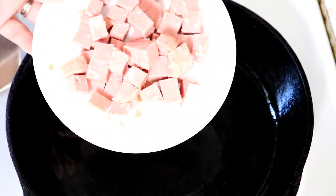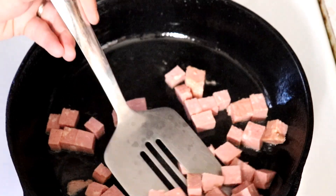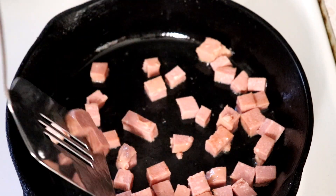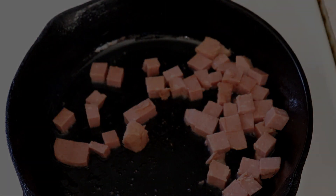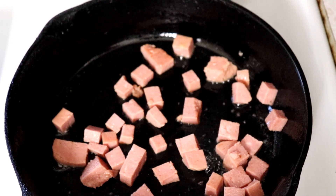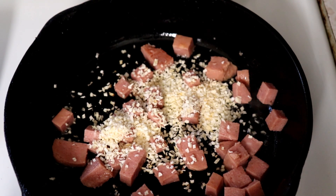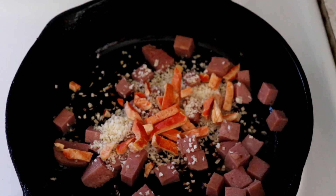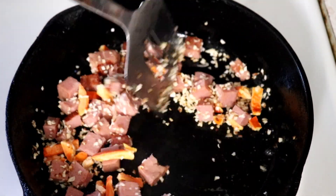Once we have this nice and hot, I've cubed up my Treet - or your spam or ham or whatever you have - and we're just going to give this a quick little fry. While we're frying this, I'm going to add about a quarter cup of my freeze-dried onion and about a quarter cup of pepper, and we're just going to keep an eye on this and keep it stirring.